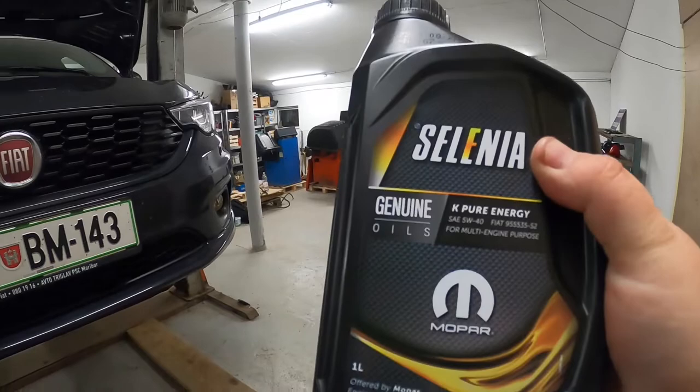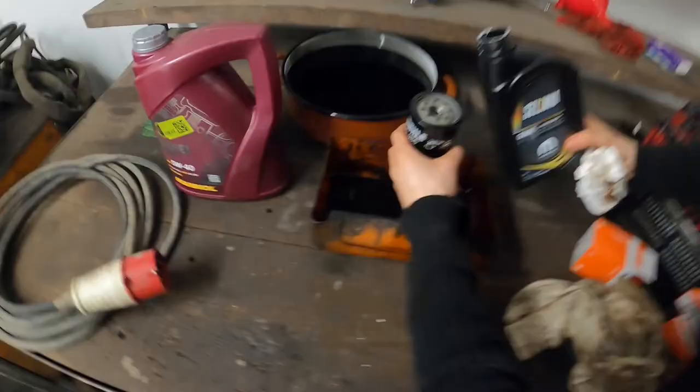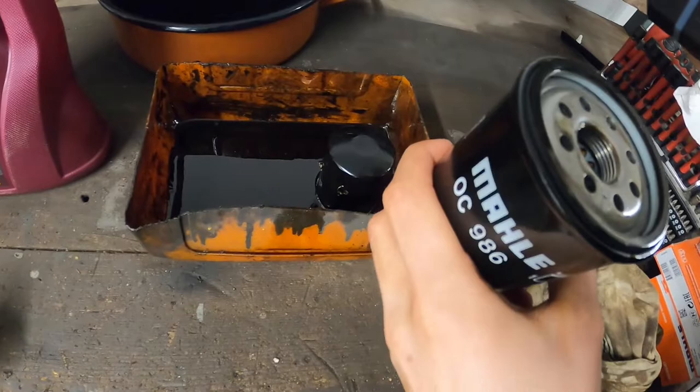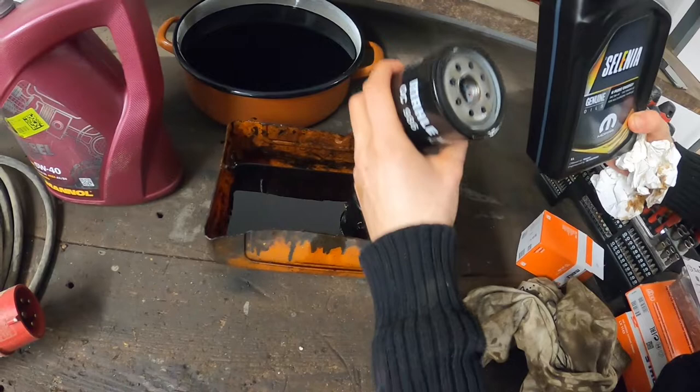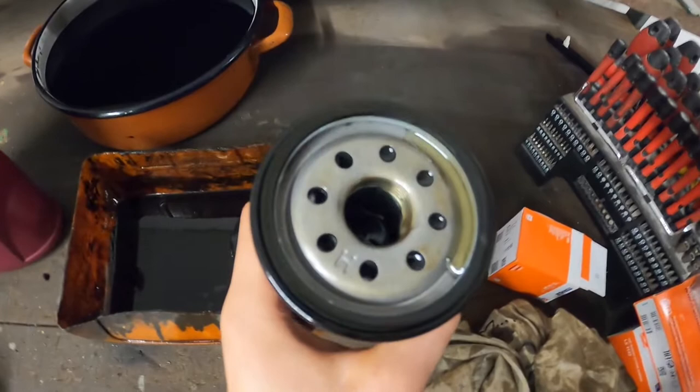Take the new oil canister and shake it for good measure. Pour some of the new oil into the middle hole of the new oil filter to soak the filter element. This will help on engine start after the oil change so fresh oil will reach the engine a bit quicker. Rotate the filter a bit so that the filter element gets soaked all around. If you pour too much inside the filter, oil will spill out when mounting it on the engine, so add a little bit at a time and rotate it between additions.